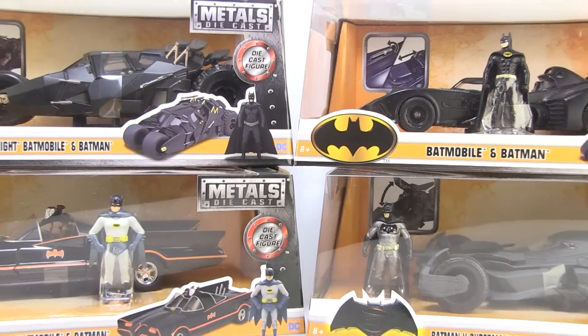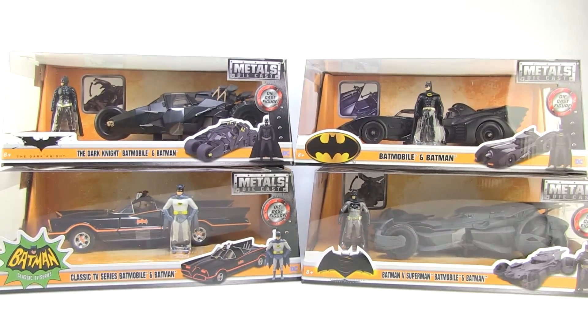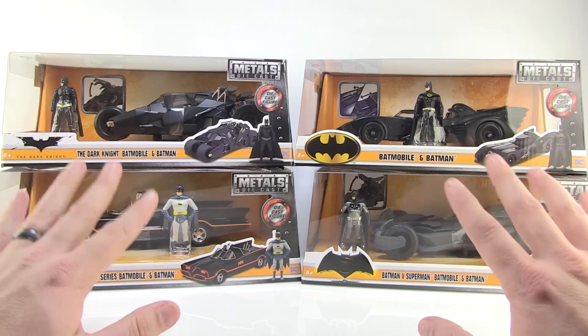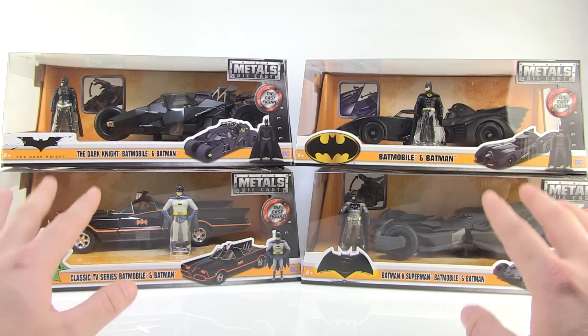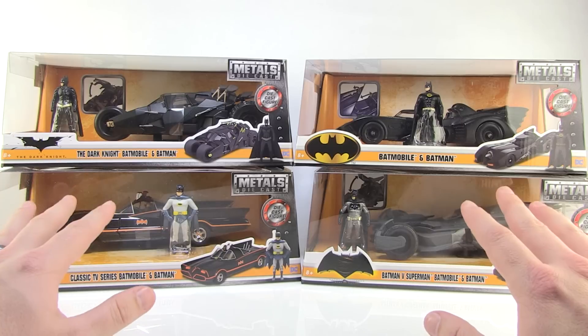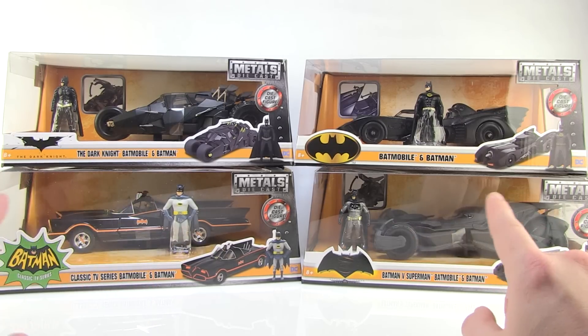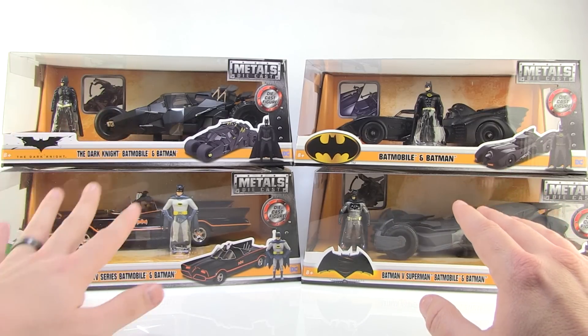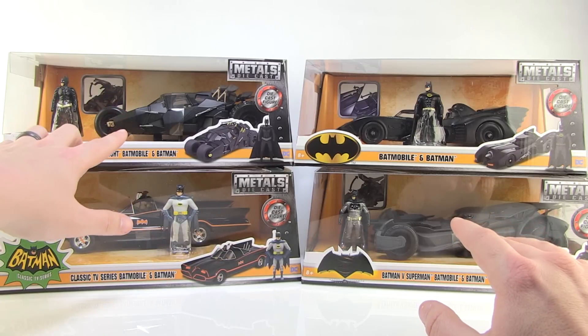Hey guys, I'm Pixel Dan and this is a review of the Metals Diecast Batmobile Collection from Jada Toys. Jada has released this new series in their Metals lineup that focuses on the awesome rides of Batman. Jada Toys is a well-known company for their diecast cars, so it's pretty cool seeing all of these great representations from some of the iconic Batman moments being captured in these great diecast vehicles.